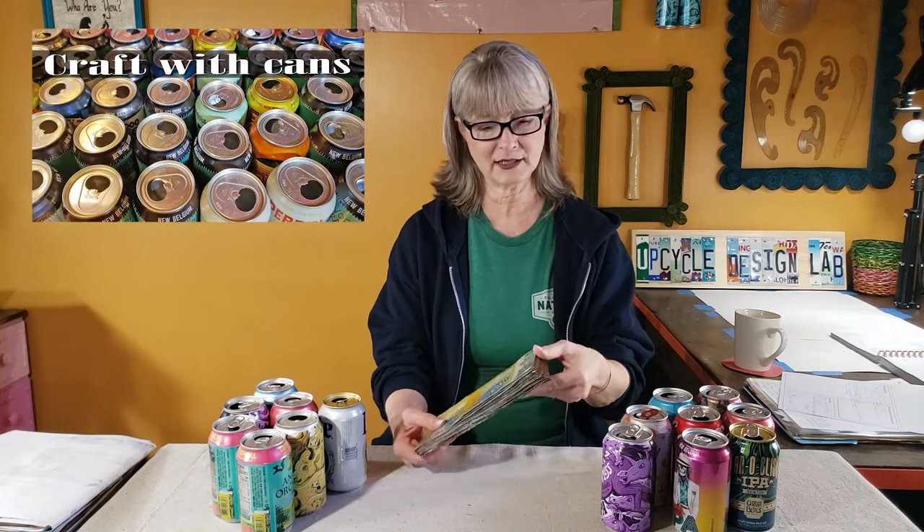In today's project, we're going to be using several cans to make a tulip display. Because a lot of my aluminum can projects start with the same pieces, I want to go over how to prepare the cans. I've done a full tutorial on how I break down the cans into four parts, and also a tutorial on three different ways to flatten the sheets.